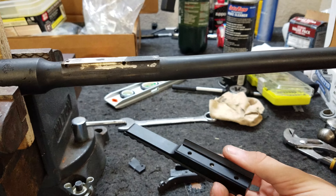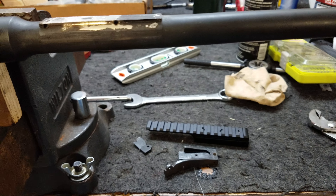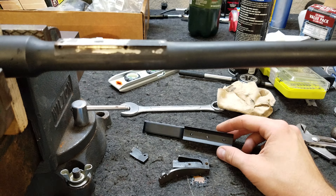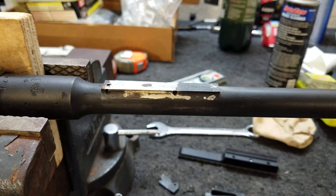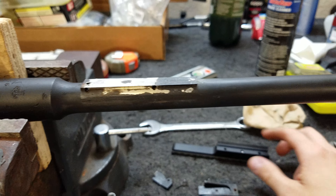You can take this off and get yourself a mount like this. This is a mount that a guy on eBay sells and he makes them, so they're made in the USA. The way this one works is pretty cool — it uses a tapered dovetail, and this is specifically made for a Mosin. The tapered dovetail is actually smaller in the front and gets larger towards the rear.